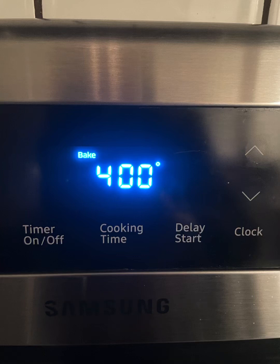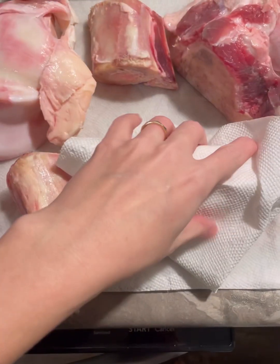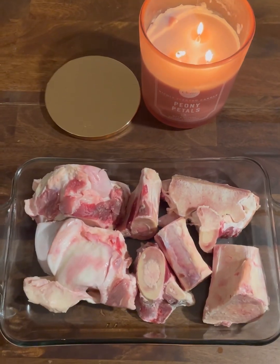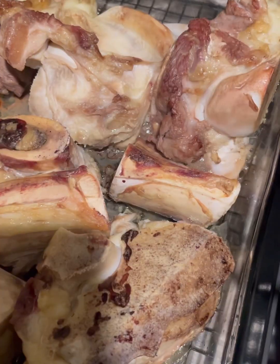You're going to want to start by preheating your oven to 400 degrees. While it's preheating, go ahead and rinse all your bones off and then pat them dry. After that, you're going to place them in a single layer in a baking dish just like this and roast them for 30 minutes at 400 degrees.